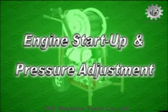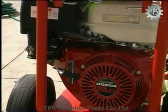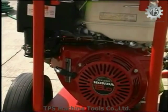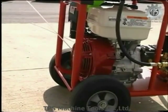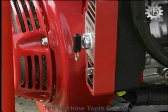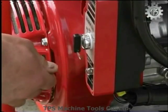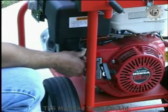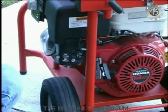Engine startup and pressure adjustment. Turn the unloader valve counterclockwise to ensure the pressure is backed down. Turn the fuel valve to the on position. Move the choke lever to the closed position and the throttle lever slightly to the left. To start the engine, turn the engine switch to the on position, pull the starter grip lightly until resistance is felt, then pull briskly. If your KJ3000 is equipped with electric start, insert the key into the ignition, turn to the on position, then turn to start and release after the engine starts. As the engine warms up, gradually move the choke lever to the open position and adjust the throttle lever to the desired engine speed.